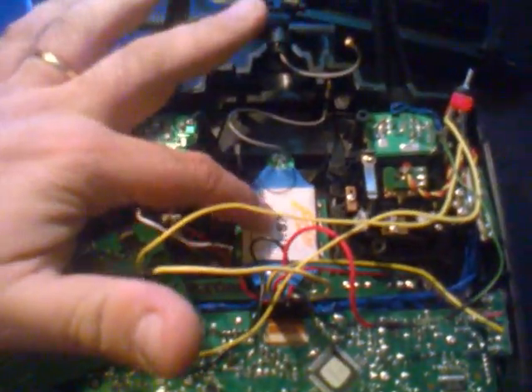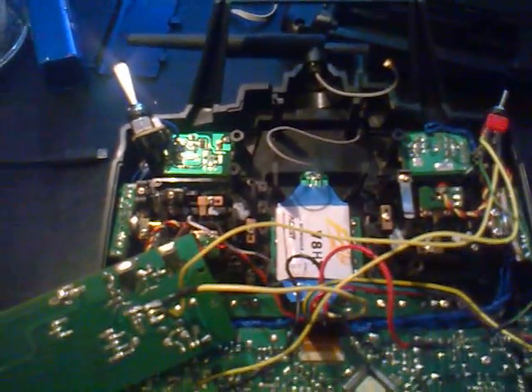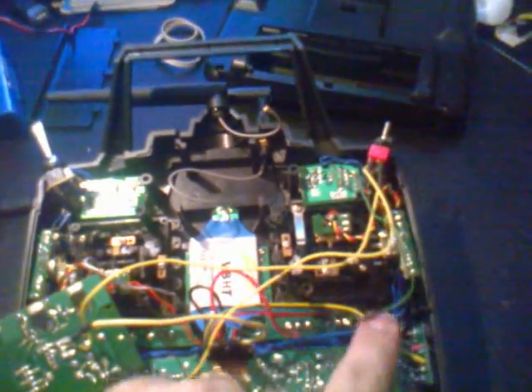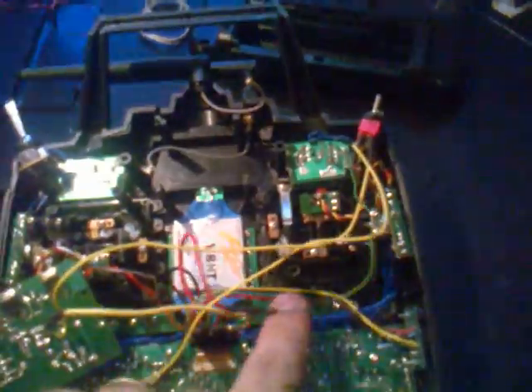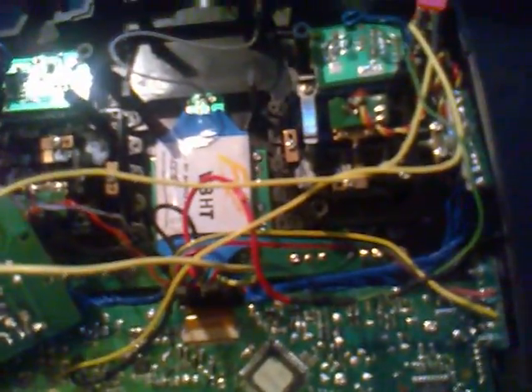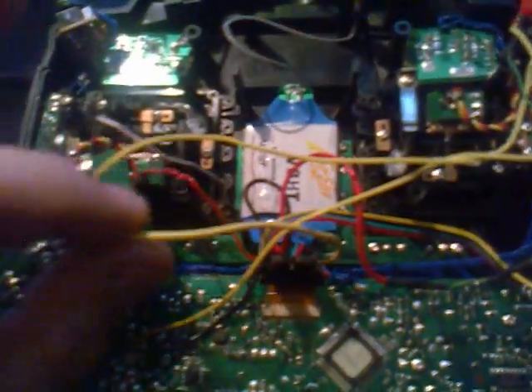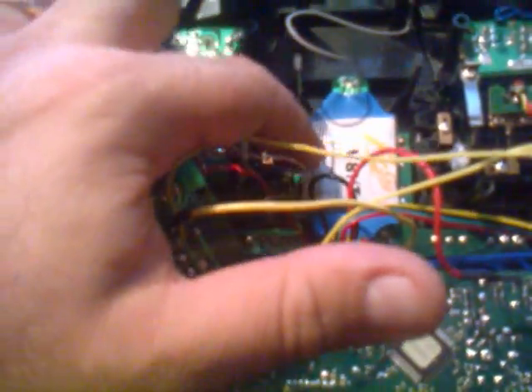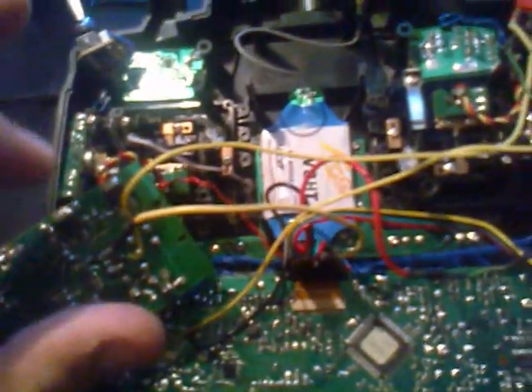I bought the FrSky module, and out of the FrSky module it comes with seven cables. It comes with a PCB that has a little switch — you're going to have to find somewhere to put it; I put mine back here. It has a little press switch that you use to bind, and then three other cables: the yellow one is the PPM signal. Be aware, this module will only accept PPM signals.